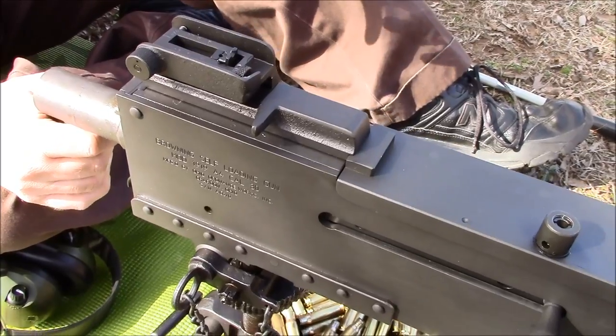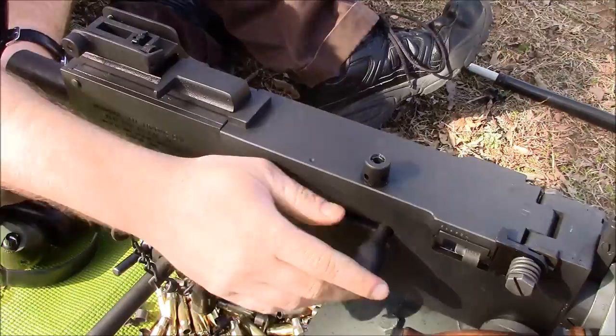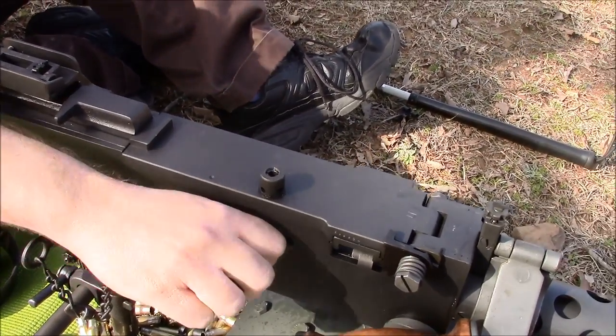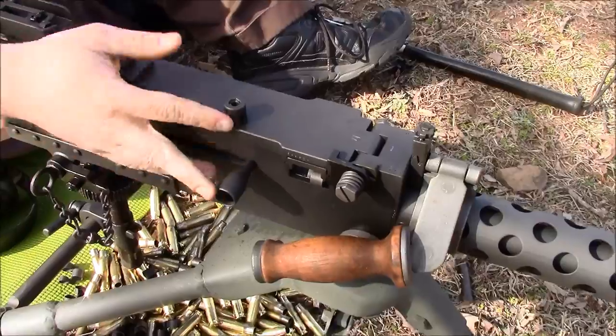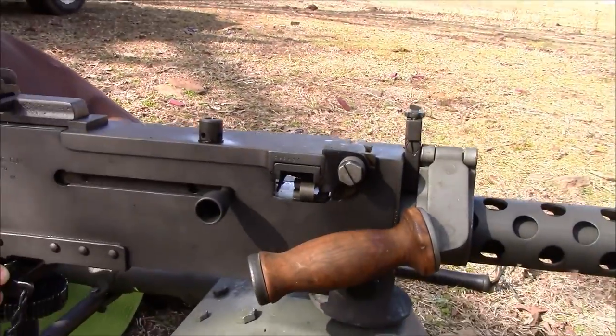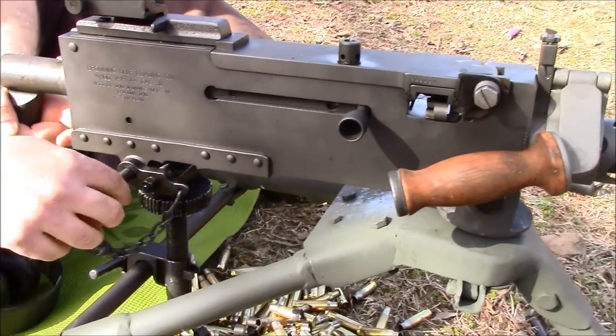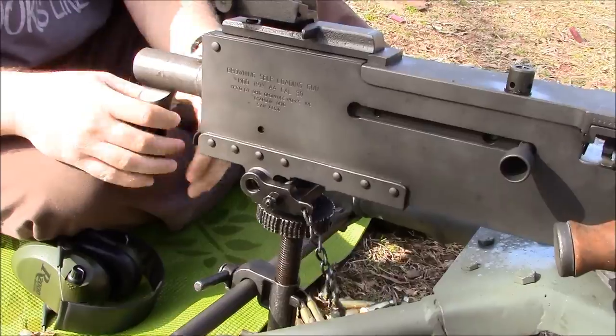Normally I don't do too much with belt-feds — I like infantry-type personal weapons — but this one is just so neat and the price is right right now. .308 is available, and they're a really interesting and fun weapon.